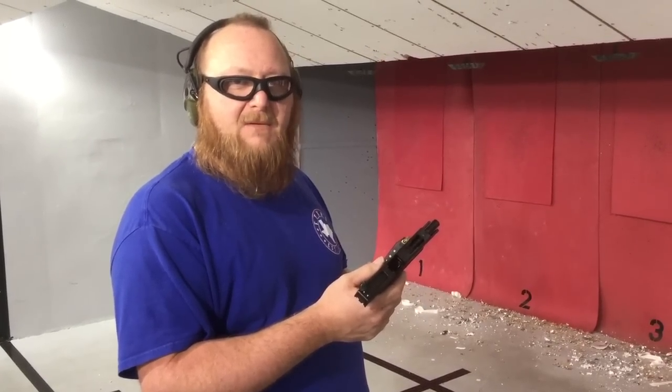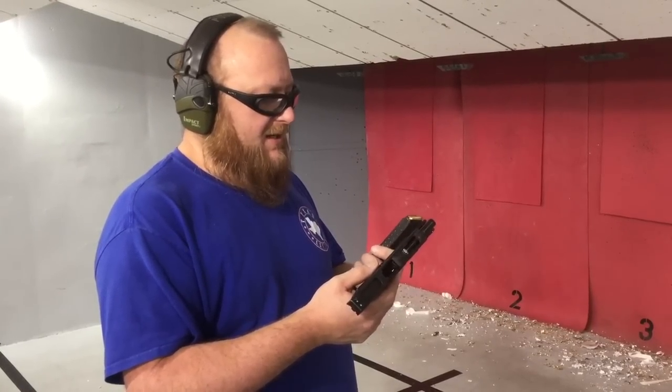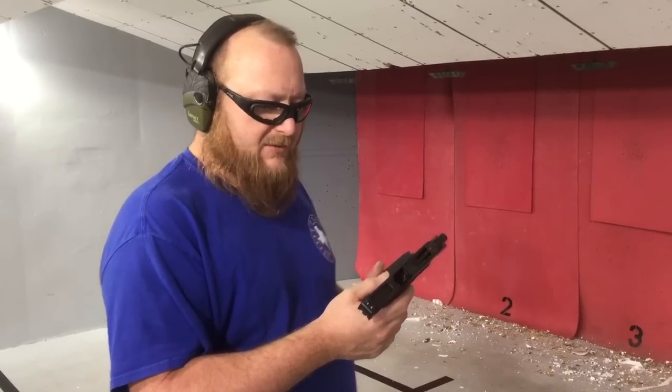We're going to fire a few rounds on semi, and then we're going to fire some on auto. The ammunition we're using here is a Fiocchi cartridge. It's a little bit lower powered than the standard NATO ammunition, so that can cause some problems with short recoil. But we're going to see how she shoots.